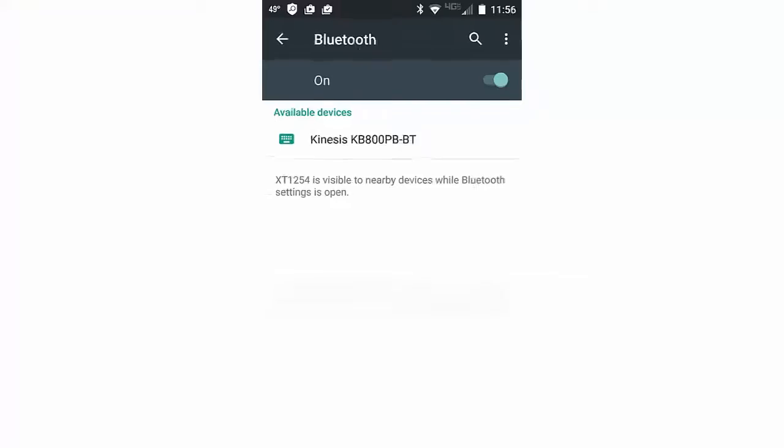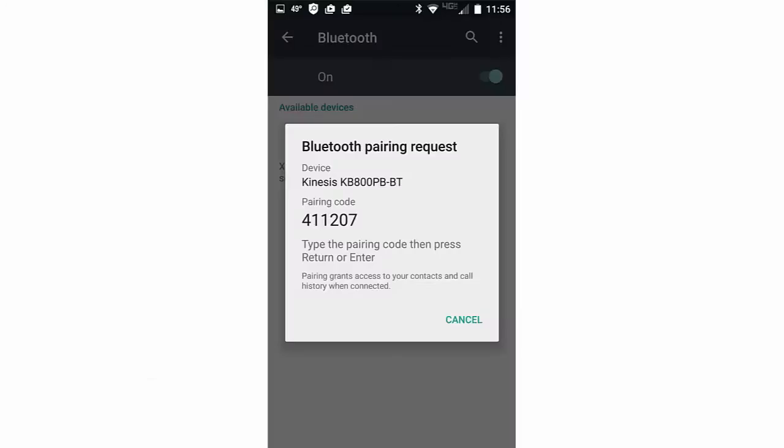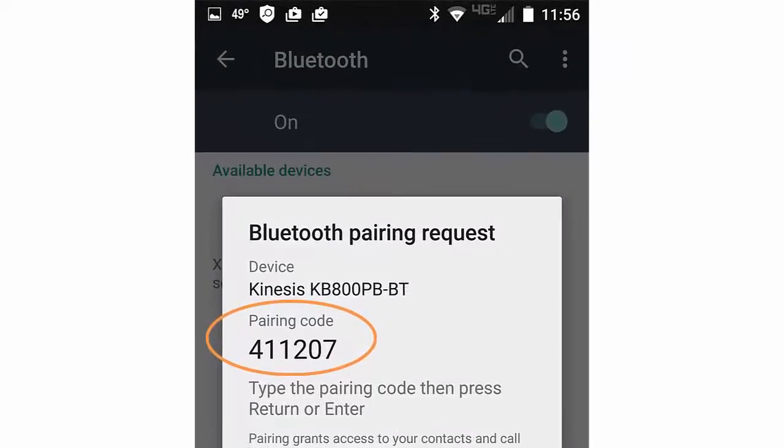The Kinesis KB800PB-BT should now appear under Available Devices and be ready to pair. Click or tap on the device that you would like to connect to — in this case, the Kinesis KB800PB-BT. The device will now prompt you to enter a unique pairing code. Using the Freestyle 2 Blue keyboard, type in the code and press Enter.